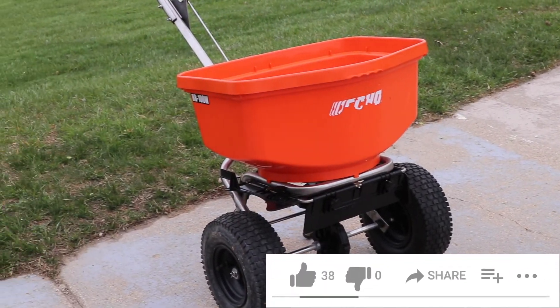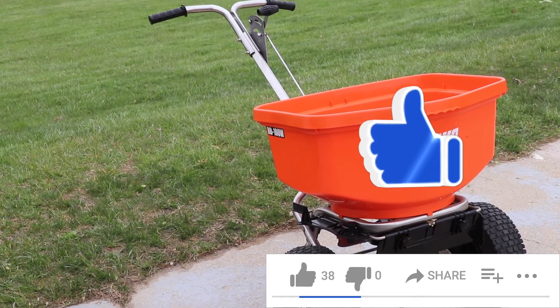If you're enjoying this video review so far, please hit the like button below and leave a comment. I appreciate you guys watching — have a great day.